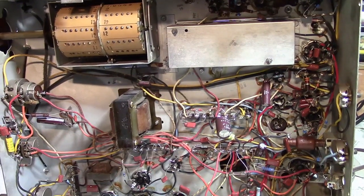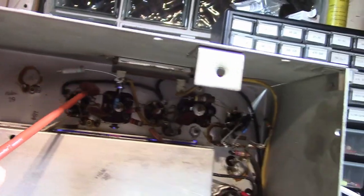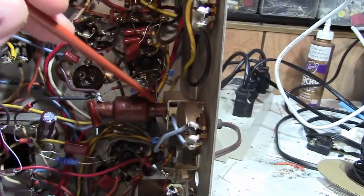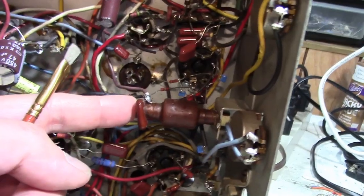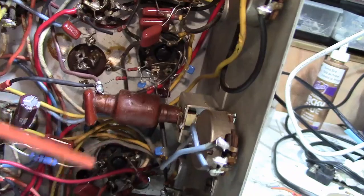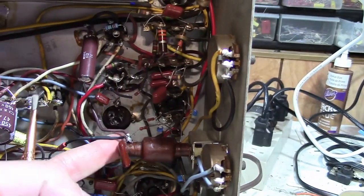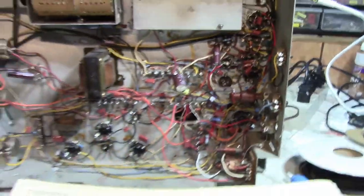I finished work on the main TV chassis, which basically involved replacing a few parts in the audio section, including the 4 microfarad electrolytic replaced by an axial type. I also secured the new horizontal ringing coil more securely — snapped it into the chassis and soldered down the tab like the original. This one works out better because the lug orientation fits the leads better. So, alignment time.